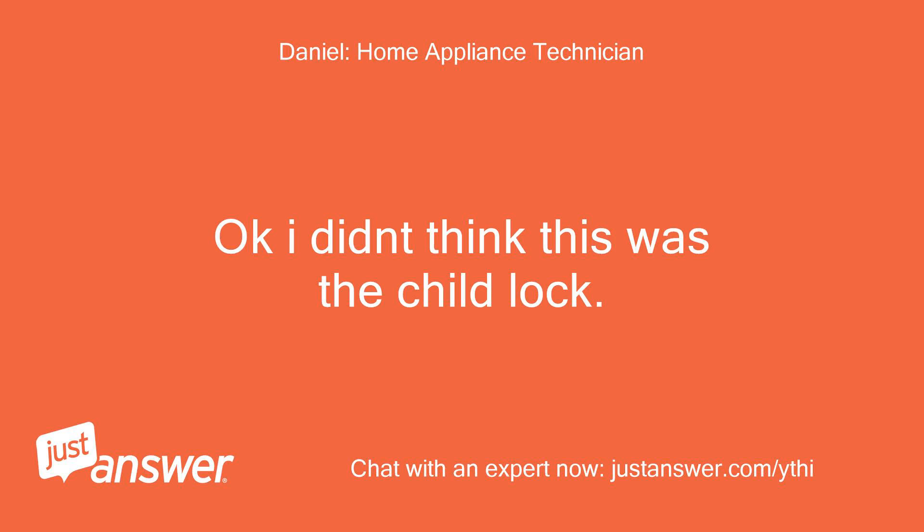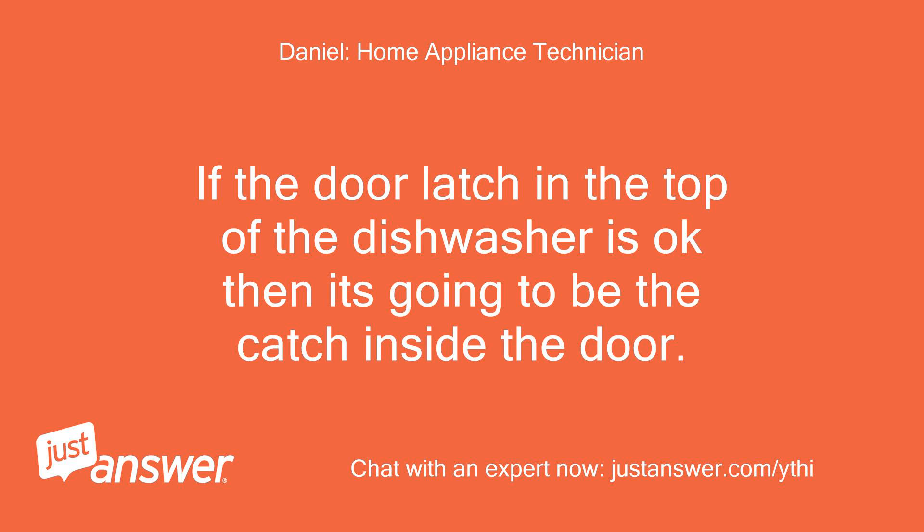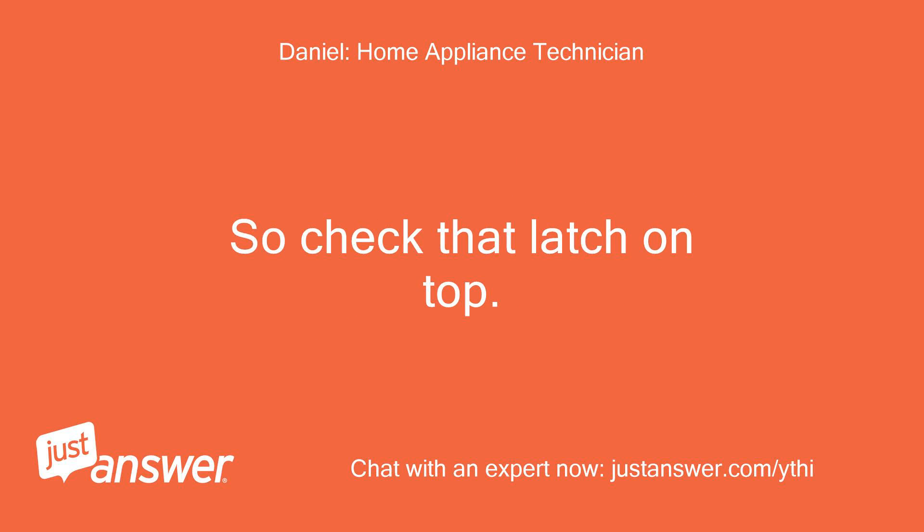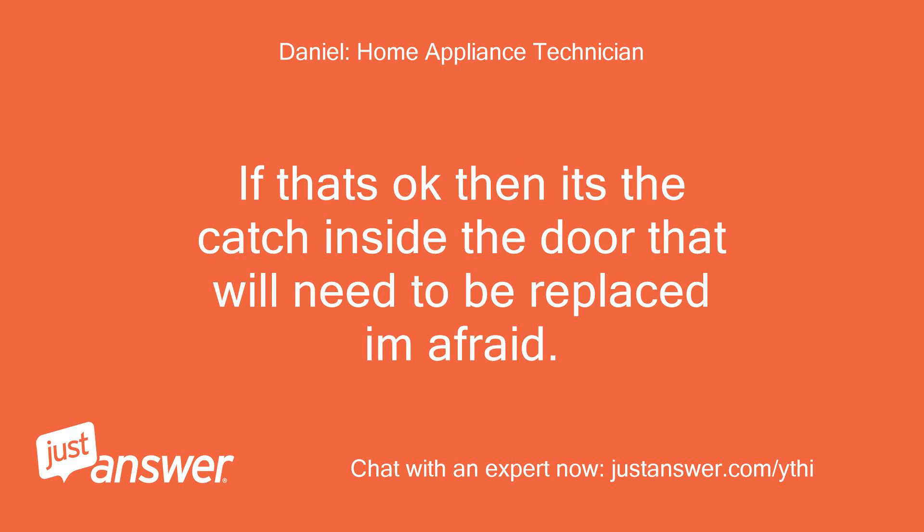Okay, I didn't think this was the child lock. If the door latch at the top of the dishwasher is okay, then it's going to be the catch inside the door. As when you get this fault it's either the door latch on top or the catch inside the door that's at fault. So check that latch on top — if that's okay then it's the catch inside the door that will need to be replaced.